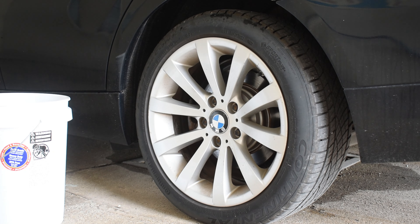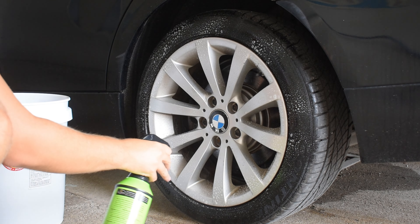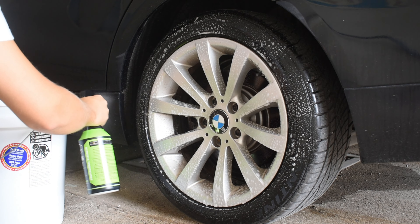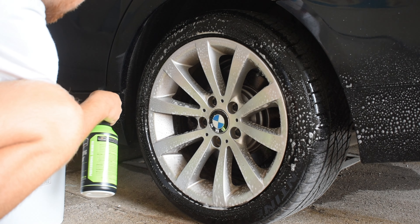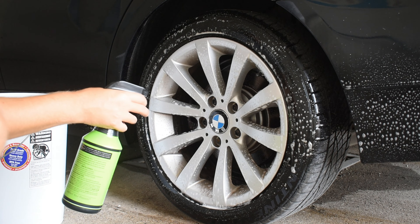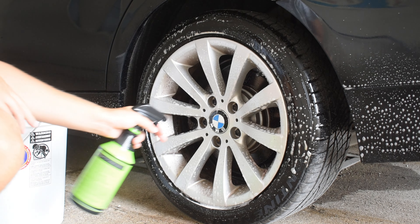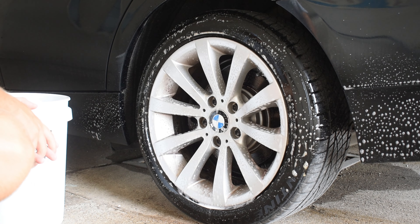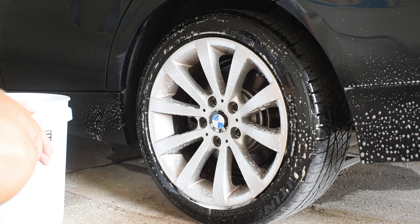I'm also going to try to listen to myself with headphones on as I talk over it. These rims have not been cleaned in a while. Hopefully there aren't too many background sounds — it's August 1st, so there's people moving in at the apartment complex. I like to spray the rockers too, because there's iron fallout and dirt that the Meguiar's will eat away at as I clean the wheels.